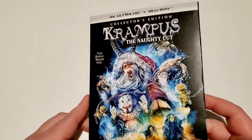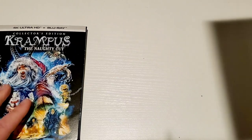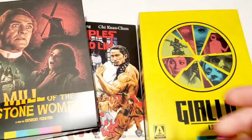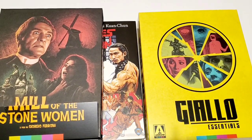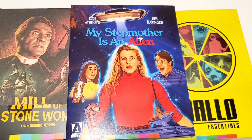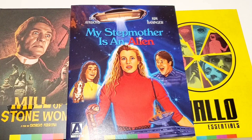I've heard decent things about how this 4K looks, so hopefully I'll get a chance to check it out before Christmas — but if not, I'll watch it next Christmas and do a review then. Thanks for watching, I hope you enjoyed these unboxings of Scream Factory, Arrow Video, and 88 Films releases. If you're interested in purchasing any of these, I'll leave links in the description below. Please like, comment, subscribe, and turn on those bell notifications — see you next time!